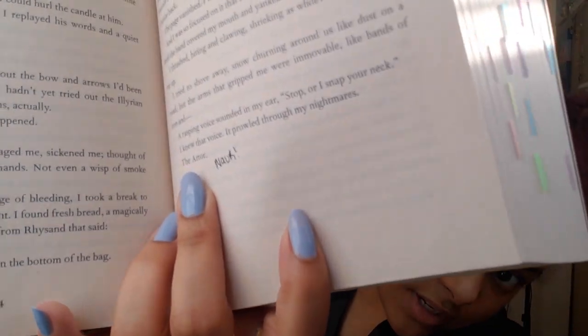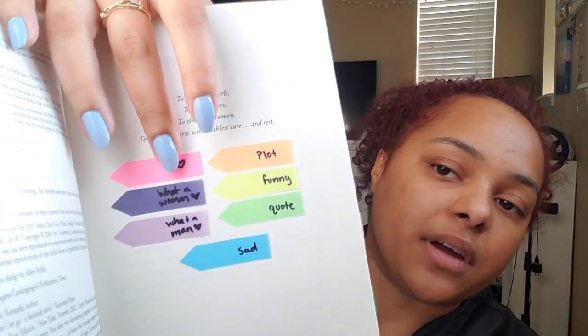The OMG tab can be for something swoon-worthy I wasn't expecting, a plot twist, or anything surprising. That's kind of how I annotate fantasy — and the majority of my books follow this key code. I truly just write what I think in the moment because I think that's what makes it the most fun. The TikTok trend saying 'nar' has me in a chokehold and I think I say 'nar' at some point in every book. With Before I Let Go, I felt a little weird having a smut tab, and I didn't know much going into the book, so instead of 'smut' I put 'what a man,' and for the lighter purple I did 'what a woman.'